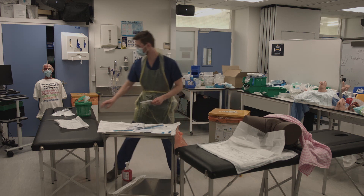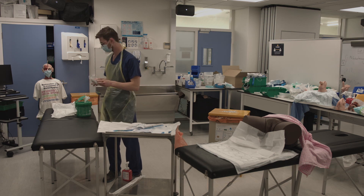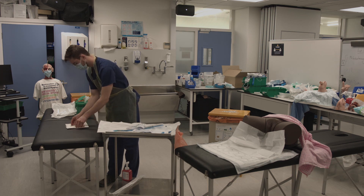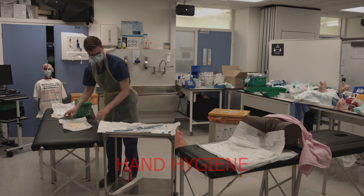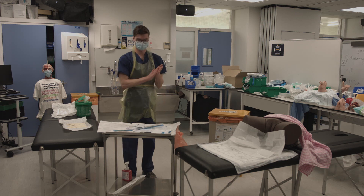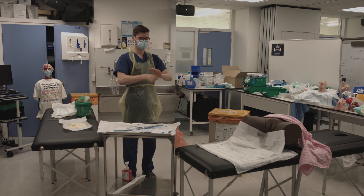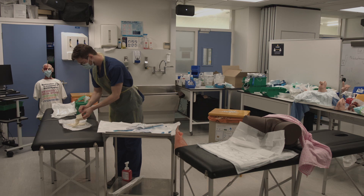Then open the package for your second pair of sterile gloves, get them ready to put on, and then wash your hands. Put on your sterile gloves using a sterile technique.